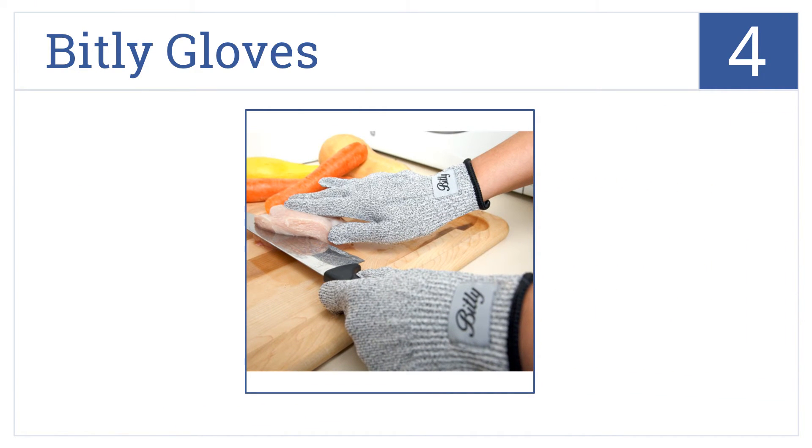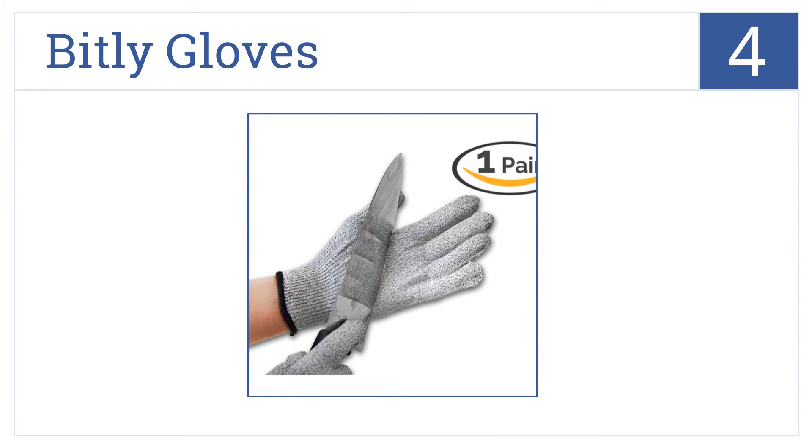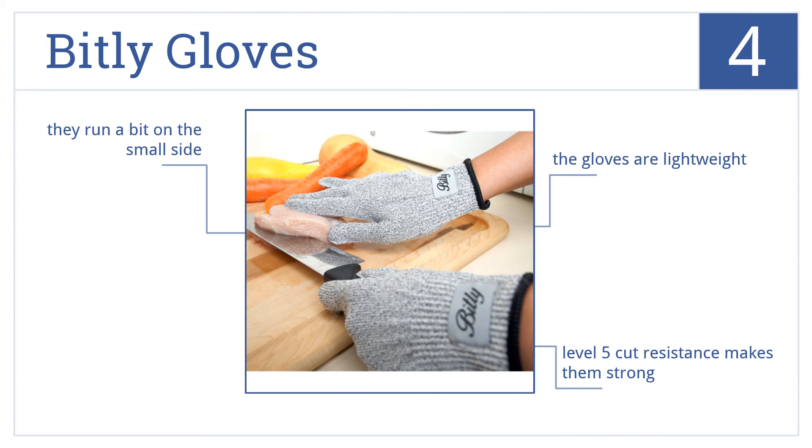At number 4, constructed with food grade polyethylene and strong silica based fibers, these Bitly gloves deliver superior protection against the most dangerous of cooking hazards. These are lightweight gloves that have a level 5 cut resistance, but be aware they do run a bit on the small side.